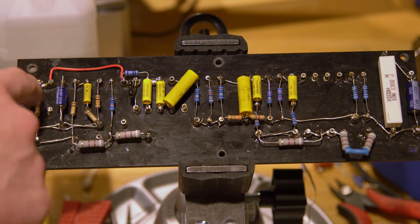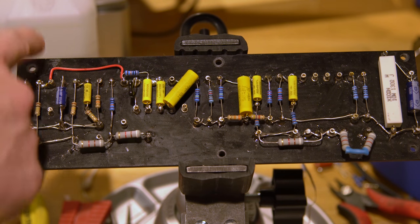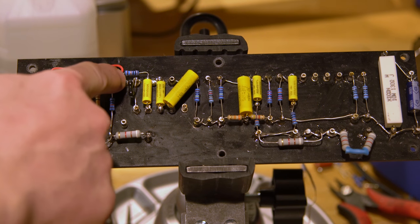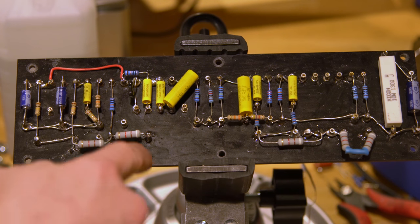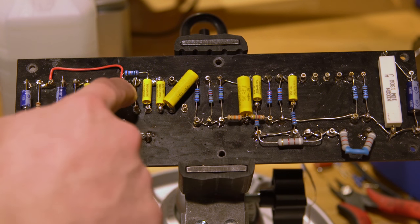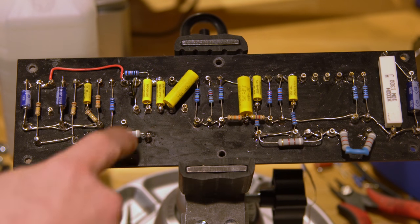I just jumper the output so that the power input comes in through here and up to there. The output of the tube comes in the same way and I'm just jumping that across to here, which connects into this capacitor which will jumper off to the volume. These are the treble, base, and mid — that's the tone stack — and it will come off to the tone pots this way.